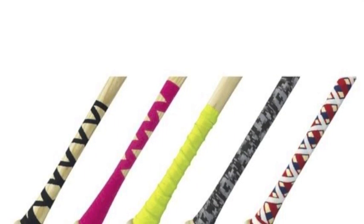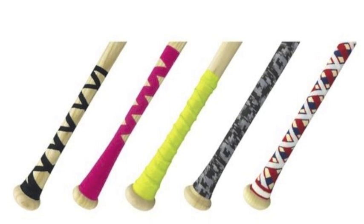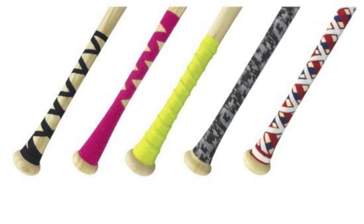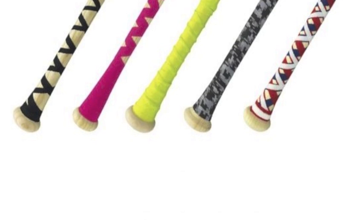Get your bat ready for any battle with a pitcher at the plate this season by wrapping it up with this fantastic Easton Bat Tape A153036. The tape will allow hitters to get the perfect grip of their bat, and as a result do great things during their bats.